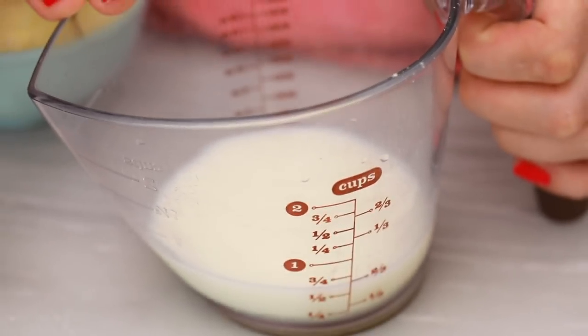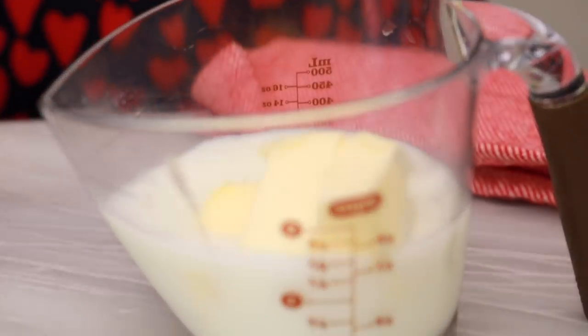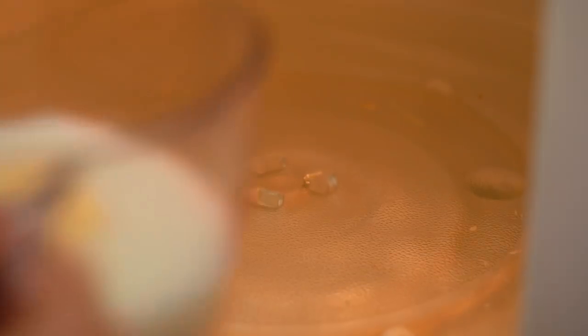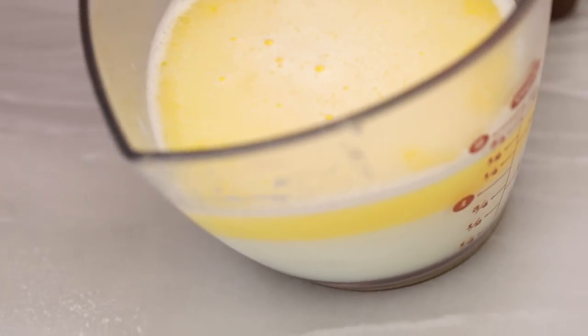Now into a separate jug I have my milk, and I'm going to add in some water and butter. We're going to pop this into the microwave for roughly around 45 seconds to a minute until the butter melts and the milk gets nice and warm. The yeast loves warm milk because that helps it rise. Here I have some eggs, and I'm just going to add those into the mixer, followed by the milk. When you're making yeast dough, don't add in all of the liquid — just hold a little bit back to see if you need it all. Then turn your machine on to a medium speed and let this knead for roughly 6-8 minutes.